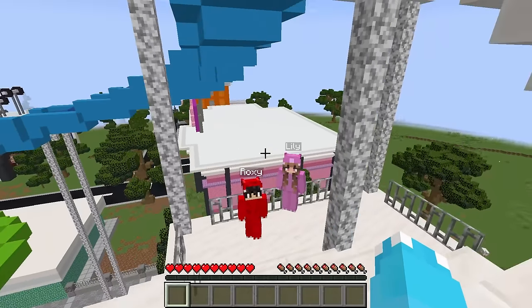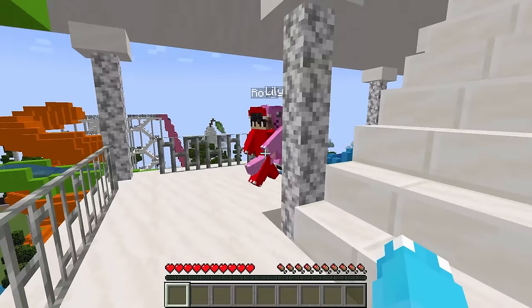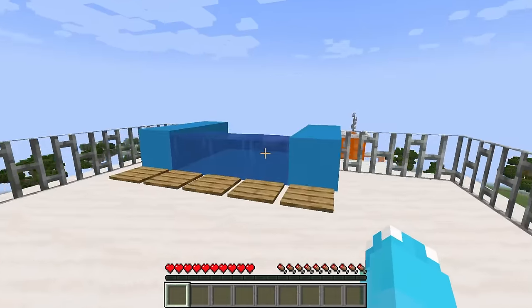What a slide! I'm so excited! I've been waiting all day to go on this one!